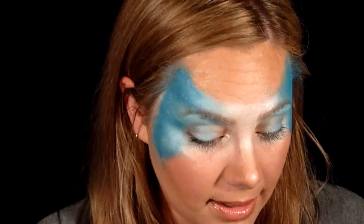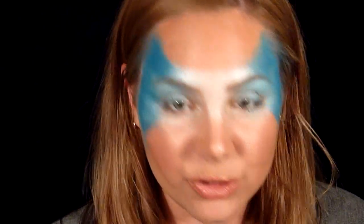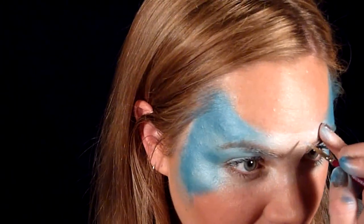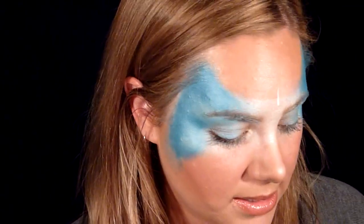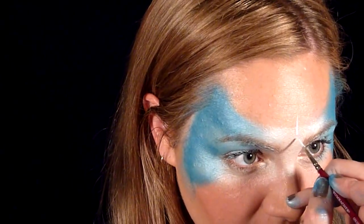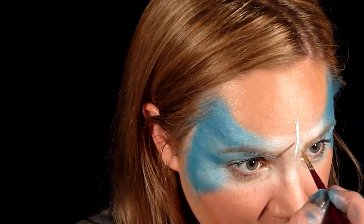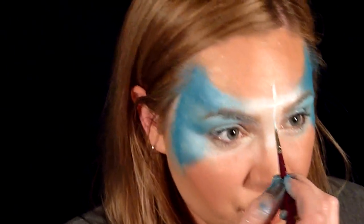I'm going to take some diamond effects white and a number one brush and start the design. I'm going to do a snowflake directly in the center of the design — it's hard to see working in the center of my face, but here's how I do a snowflake. Starting right here, put your brush down very straight and flick up as straight as you can, then do it going down and out both sides and out each corner.